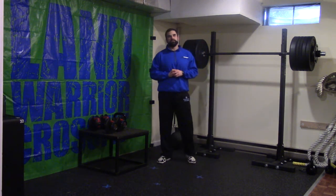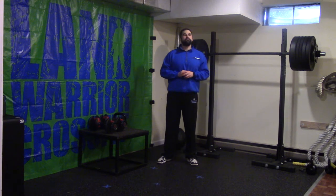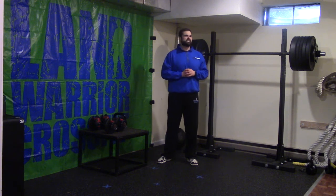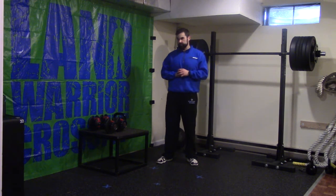The front-to-lateral raise weight is going to be really light. From there we will rest for three minutes and we will finish up with a 10-minute AMRAP of 8 reverse lunges, 10 squat jumps, and 12 kettlebell swings.